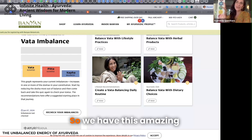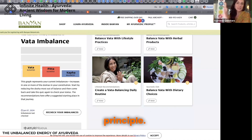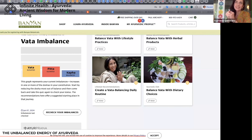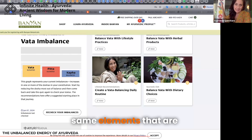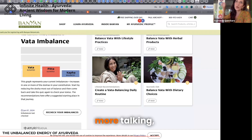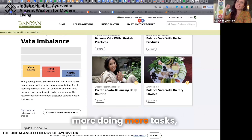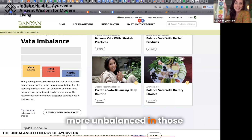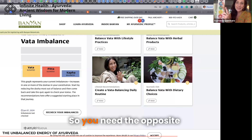We have a very clear principle in Ayurveda: if you bring stimulations to your senses for the same elements that are out of balance — so if you bring more air, more space, more talking, more doing, more tasks, more moving, more traveling, more eating of air and space — you are going to become more out of balance. So you need the opposite to go back to balance.